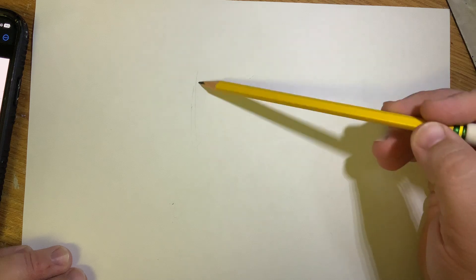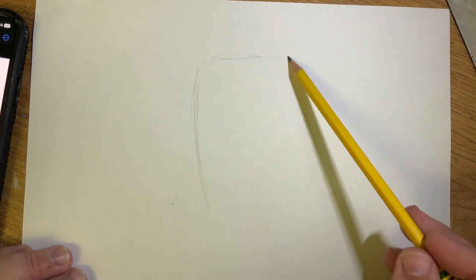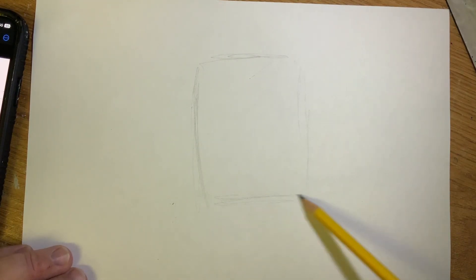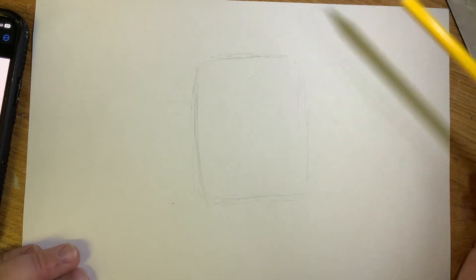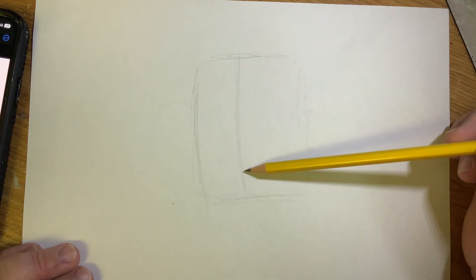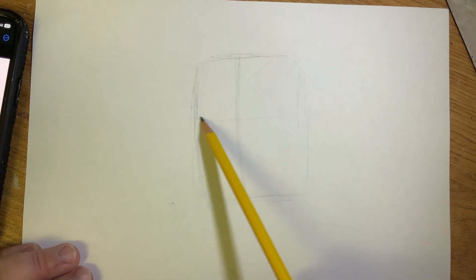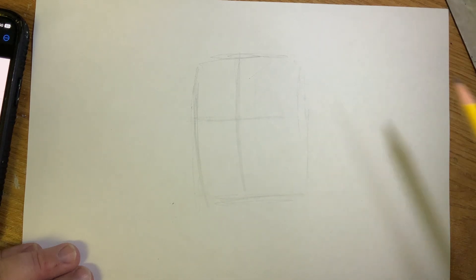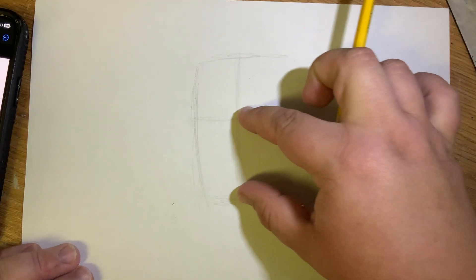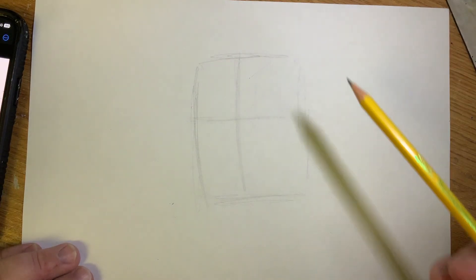Start with a rectangle shape, drawing it very lightly because you'll be changing quite a bit of it. Make it however big you want his head to be, from the top of his hat to the bottom of his beard — if you want more of his body, leave more space down there. Then, not exactly in the middle but a little off to one side, very lightly draw a guideline going down. Somewhere in the middle-ish, draw a guideline going across so you know where to put the facial features. Because we need to account for the beard, it's a little higher than center to leave space for it.